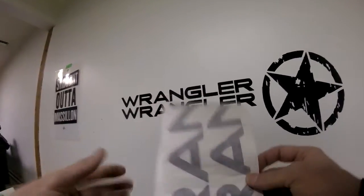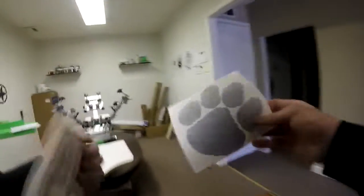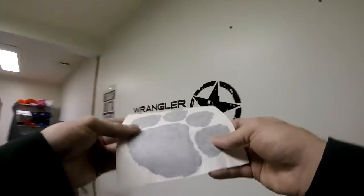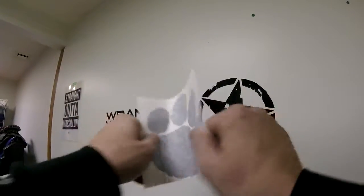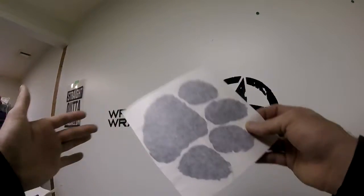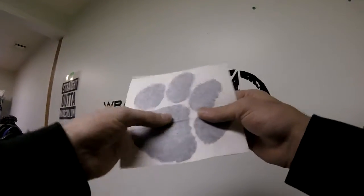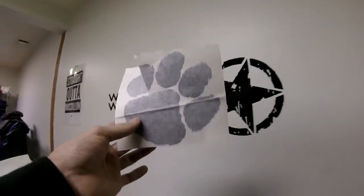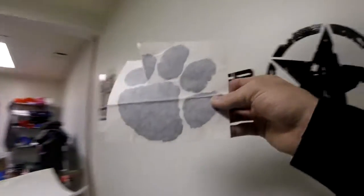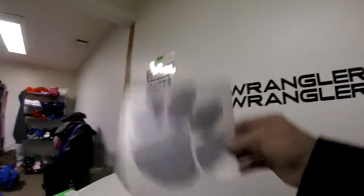We would never ship a damaged decal. The only way to really damage a decal is by creasing it or ripping it. Here's a decal — normally we'd mail it in a flat mailer, but it could get bounced around and appear wrinkled, which doesn't mean it's damaged. The only real damage is a crease right down the middle, which will always be visible after install, or simply ripping the decal. We don't want a lengthy return process or to reship items, so we would never ship a damaged product.